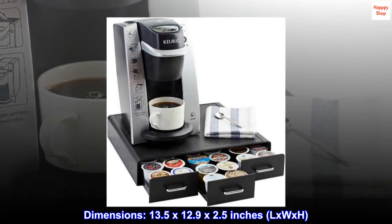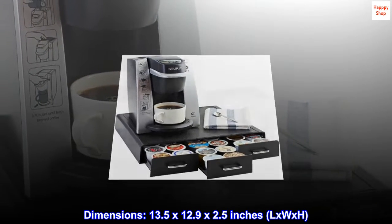Dimensions: 13.5 x 12.9 x 2.5 inches, L x W x H.